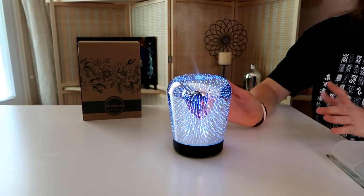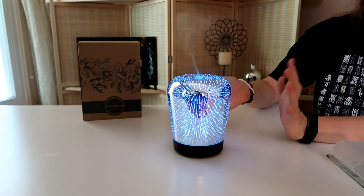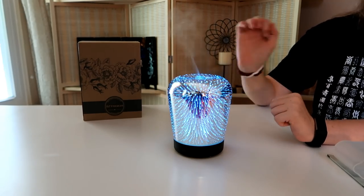This 3D Effect Essential Oil Diffuser is from Zetrochia. It features eight colors that change from bright to normal to dim, and that results in 24 color changes.